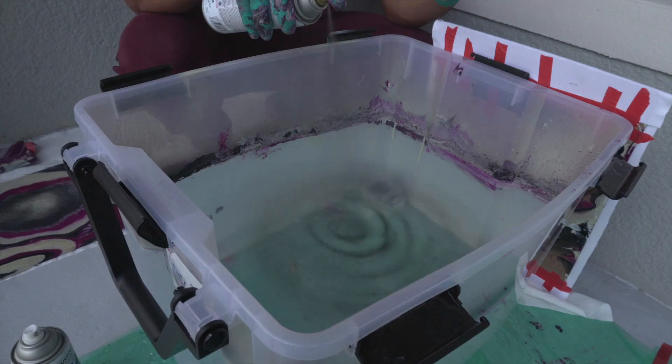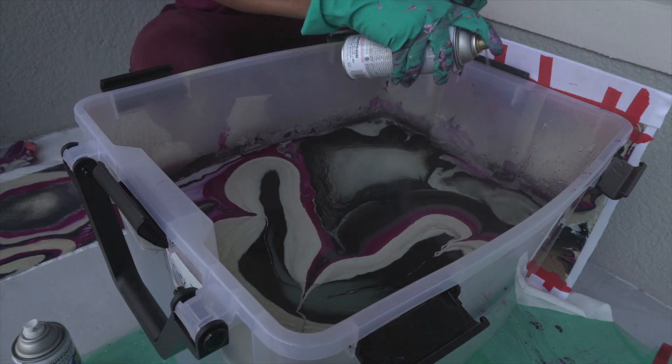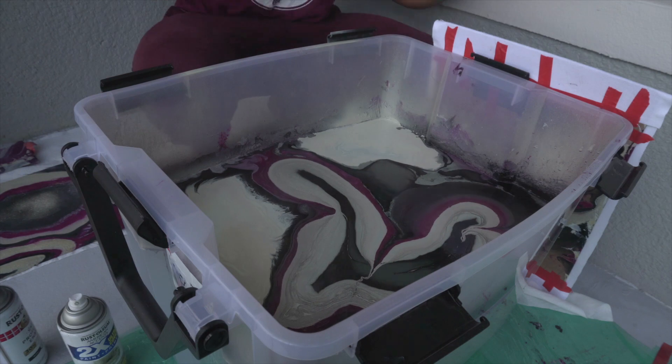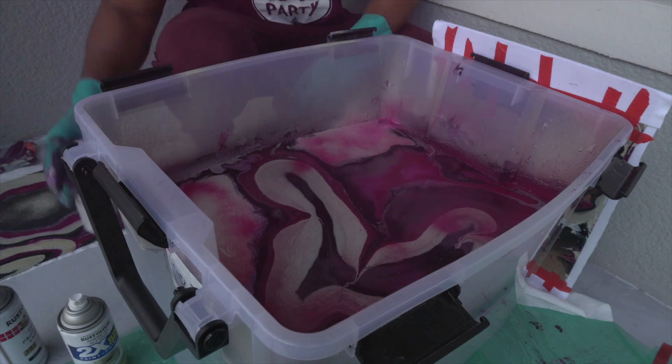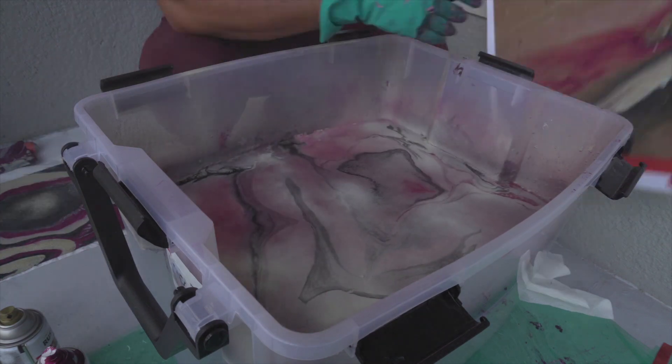For the colors, I wanted to go with colors I would actually wear. Right now the colors I'm really into are beige, turquoise, burgundy, and black — things like that. So I went with burgundy, black, and beige for the colors I was going to use for the hydro dipping.